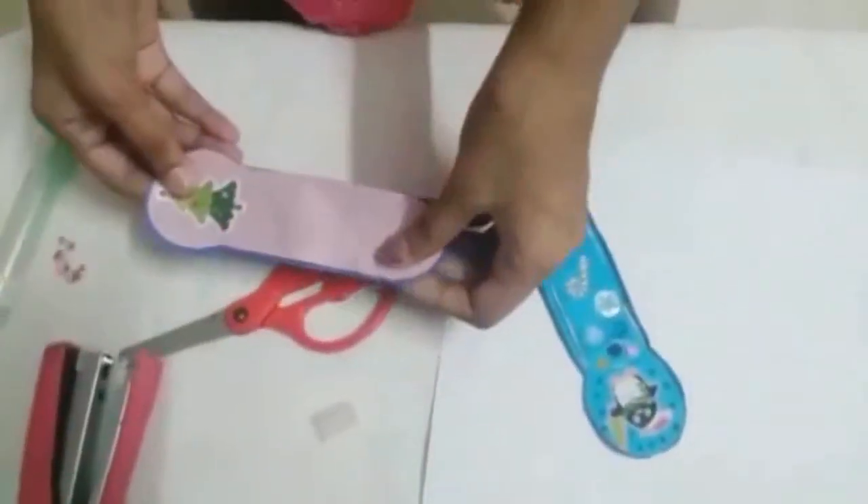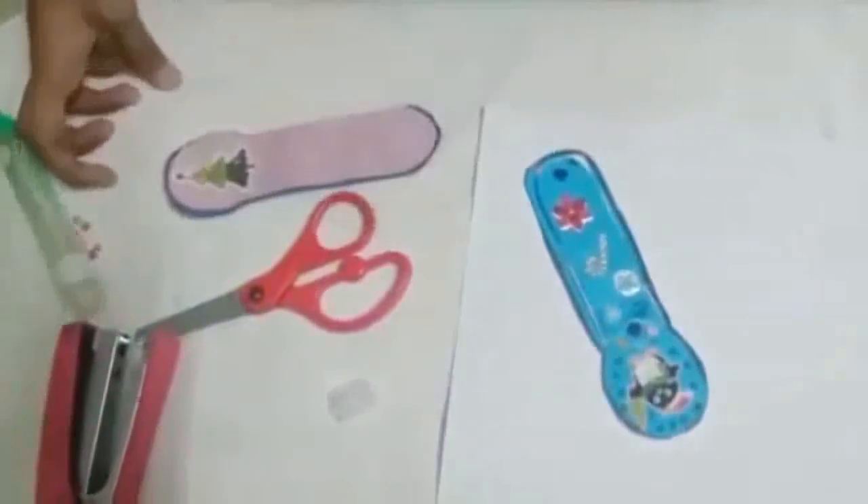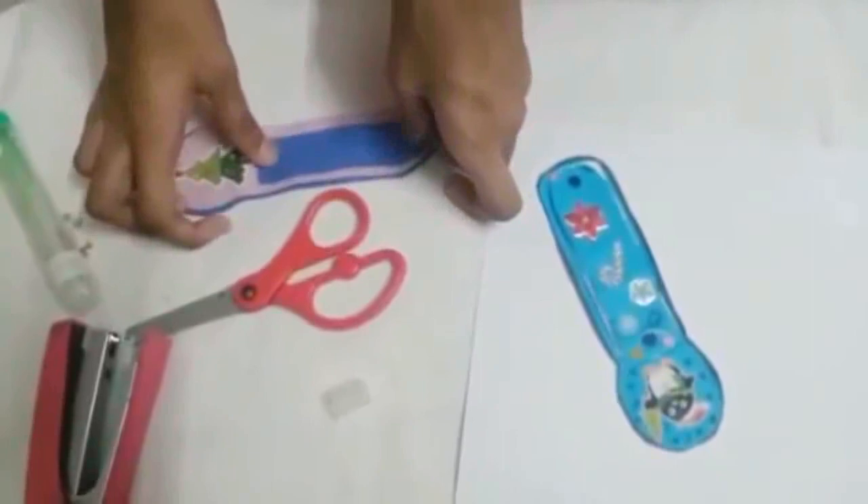Do you still have the excess? Yes. If you do, take it and cut it smaller than this, like this.